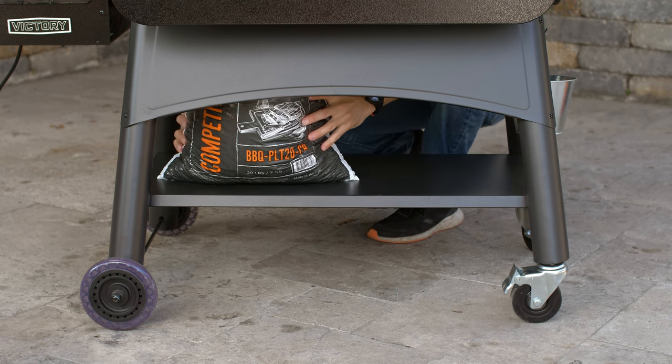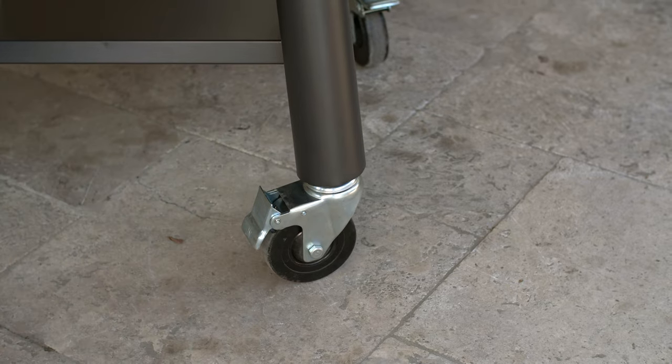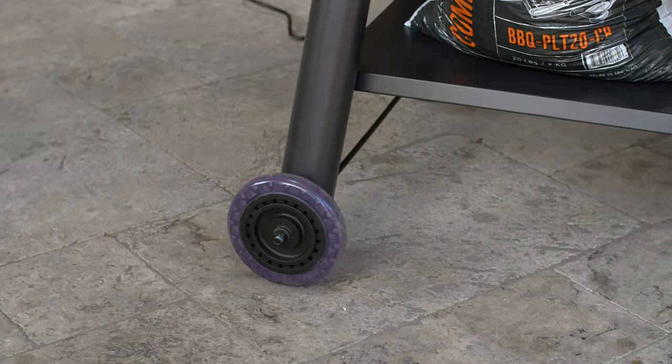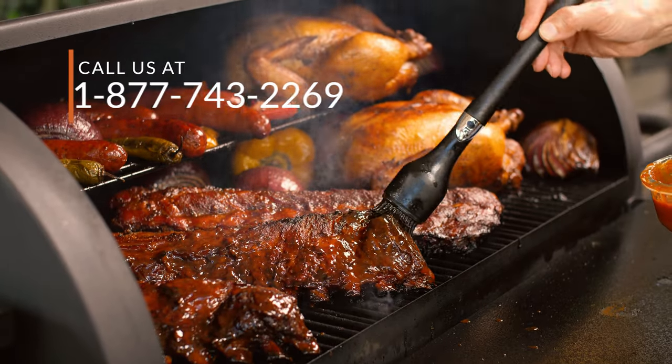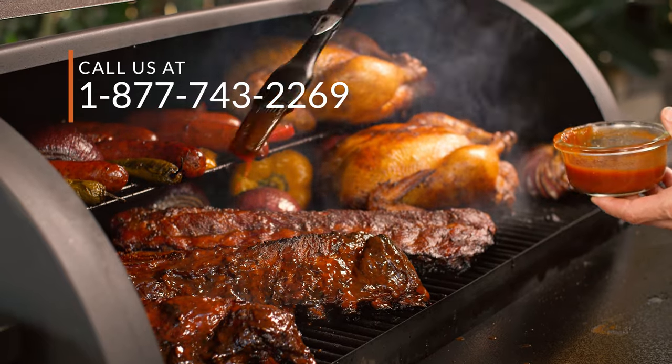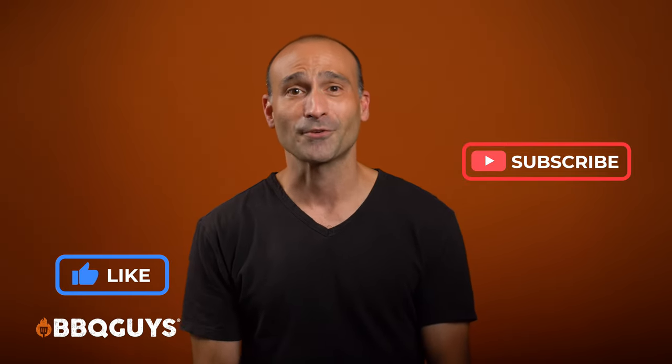There is a bottom storage shelf for convenient pellet storage, and for easy mobility it comes with two heavy-duty locking swivel casters and two large all-terrain polyurethane wheels. If you've been considering adding a pellet grill to your collection of grilling gear, then you should definitely consider the Victory pellet grill. If you have any questions or would like more information, please give us a call today. Please subscribe for updates on our latest content, and I'd really appreciate it if you could hit the like button. Until next time, thanks for watching.